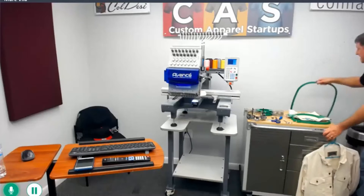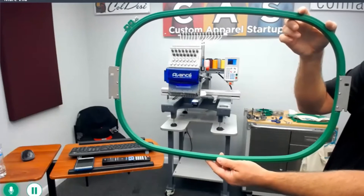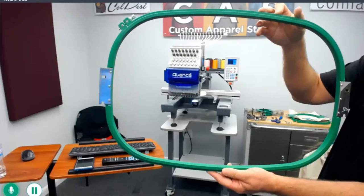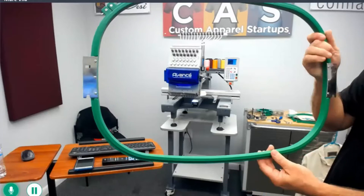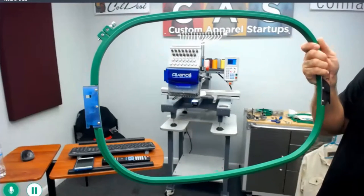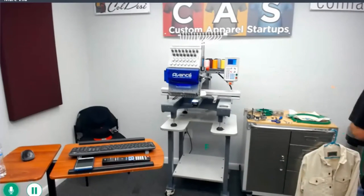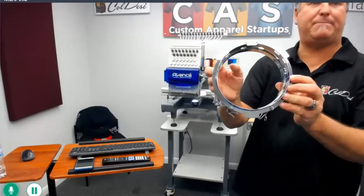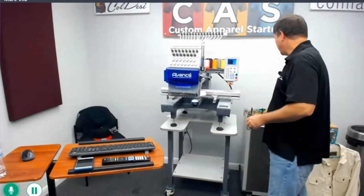The other hoop you get with the Avance is one of the largest in the industry — a 21-inch by 14-inch sewing hoop. You only get one of these. These are good for horse blankets, quilts, terrycloth towels, banners, and patchwork — you put this hoop on, do multiple copies of your patches, take them out, cut them out, and you've got 20 patches out of one hooping. So you get one of those and two of the others. You also get two of the cap frames, so while one's sewing, you've got one ready to go. Those are the hoops that come with the Avance.